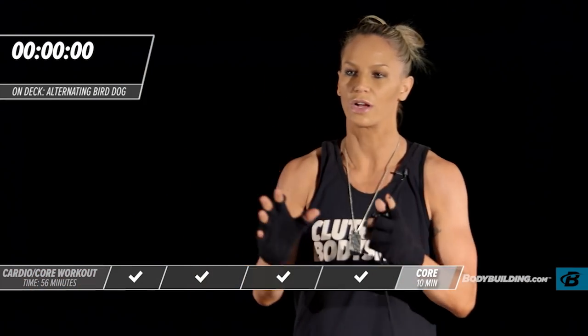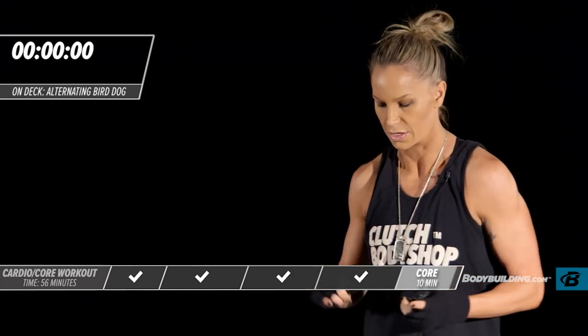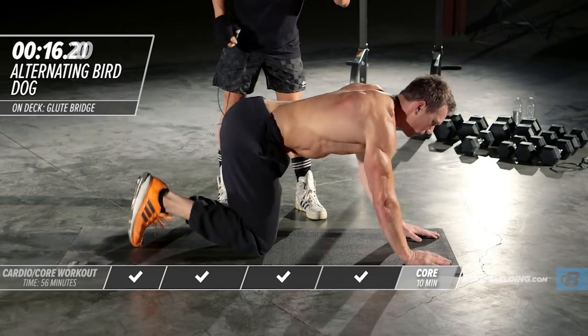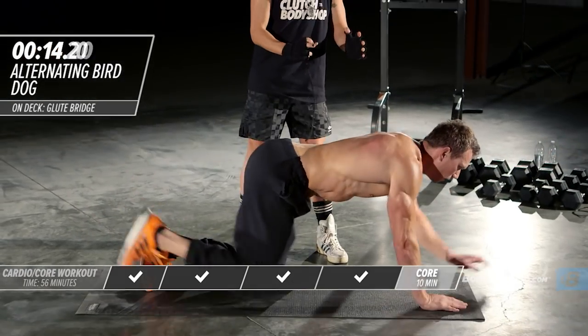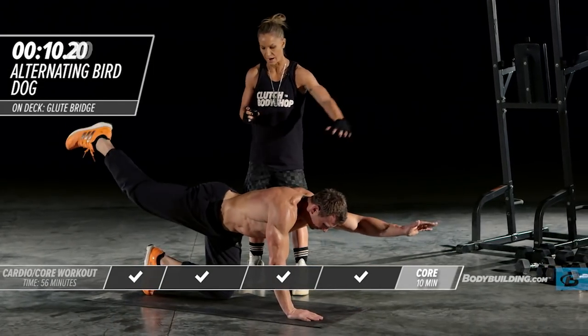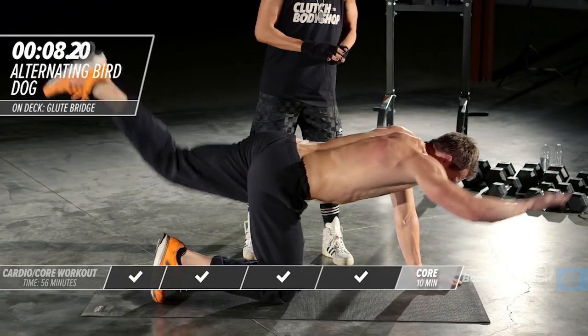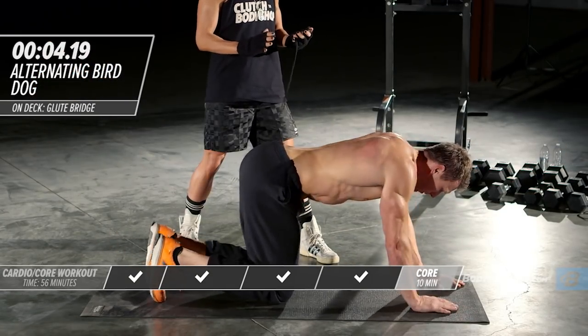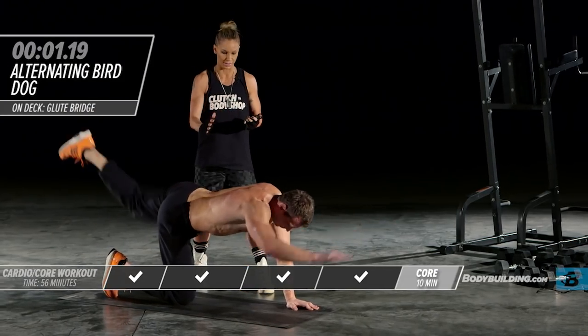Now we're going to move into the quadruped alternating. He's coming right out, giving it a nice second or two to stay in that flex position, then switching right back over. We've worked the front of the body — now we're working the backside. This is a great exercise for stabilization. I use it with all my clients, especially athletes.